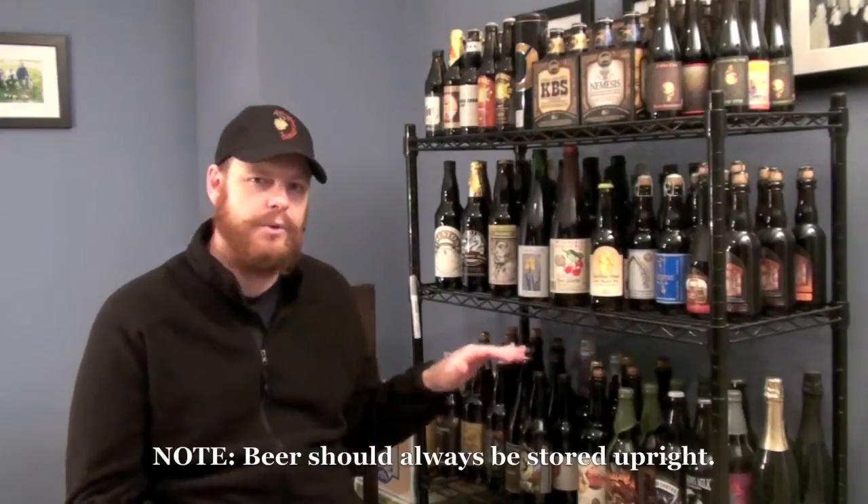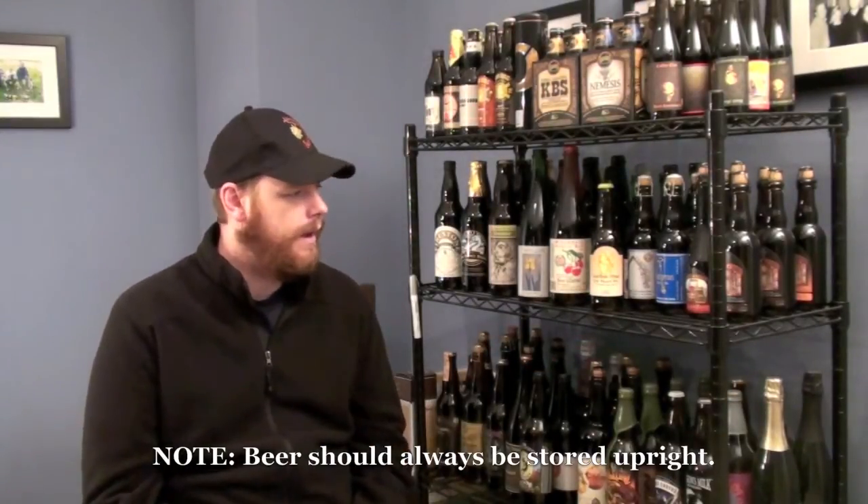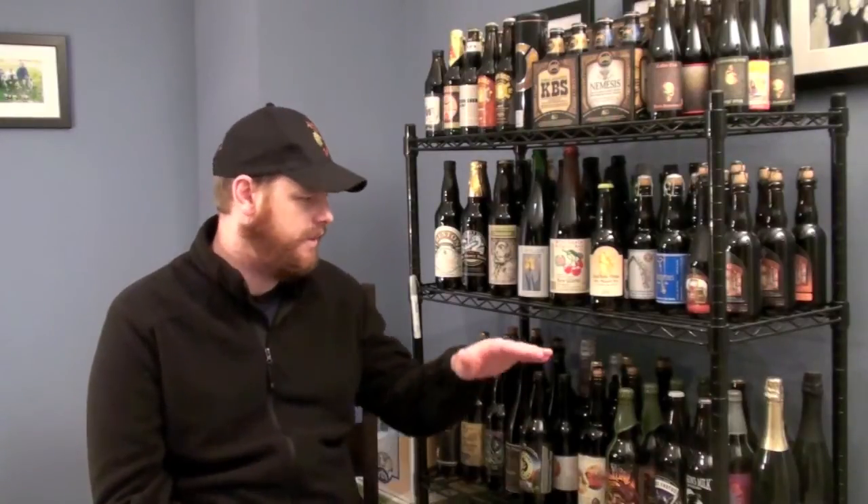Let's start off with shelving. This shelf is just a basic black rack that I bought at Target, and I think it was about $45 to $50 — not too expensive. We assembled this in probably about a half an hour. If you get home and put bottles on your shelves and they start to wobble, or maybe the shelves aren't completely level, make sure you buy some pieces of plywood, have them cut to fit the size of the shelf, to make sure the surface is level.